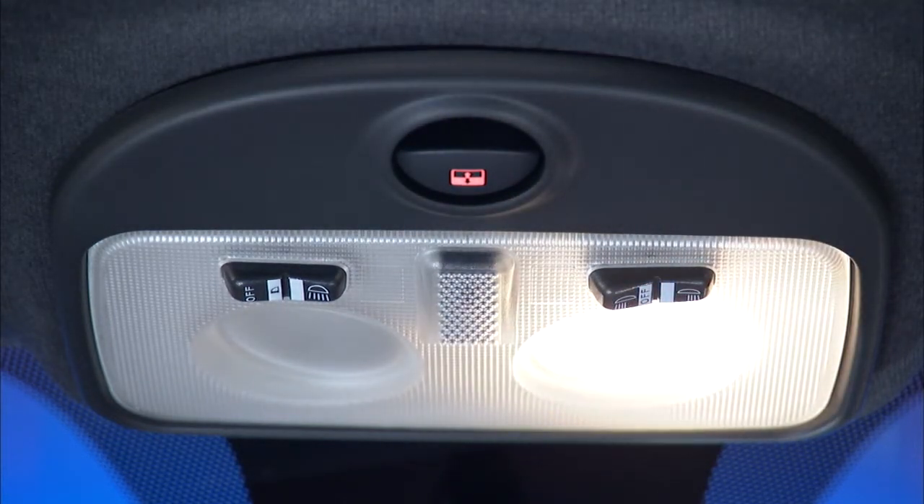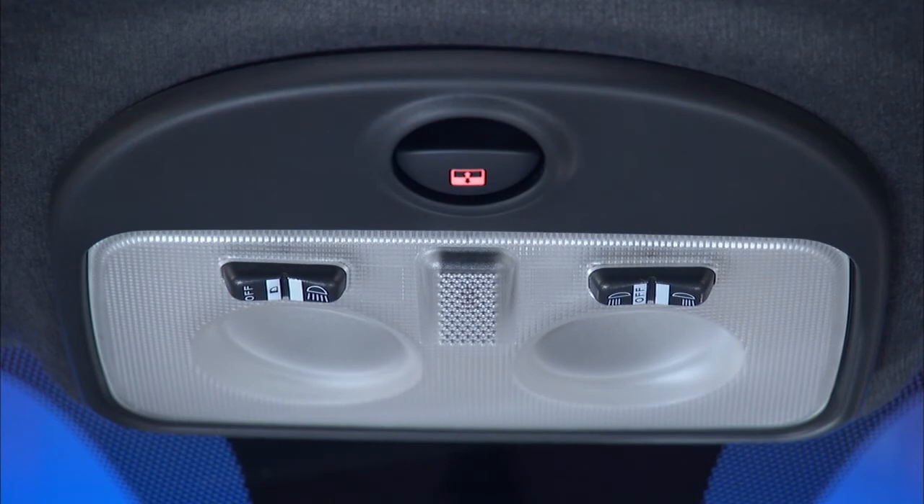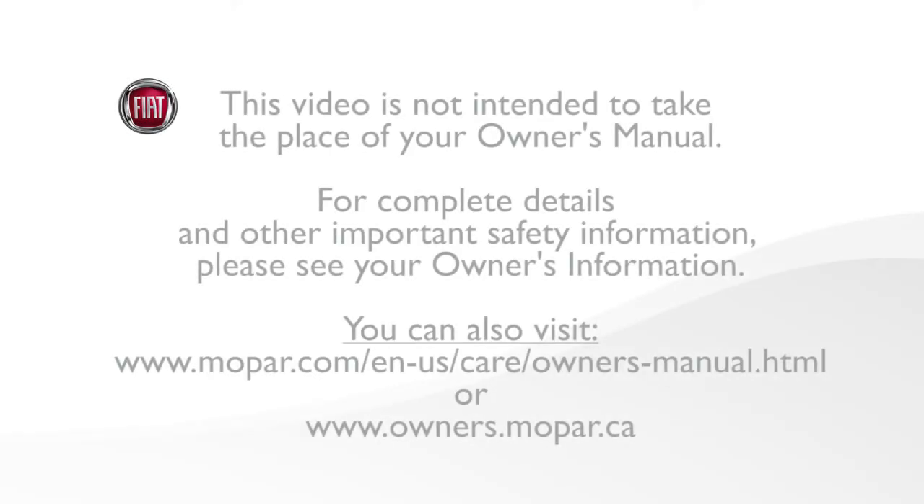Push the right side switch to the right to turn on the right side map light. Push it to the left to turn on the left side map light. Return the switch to the center position to turn both lights off.